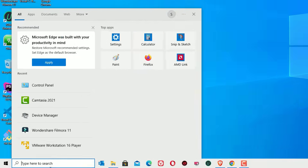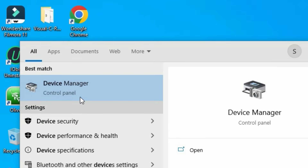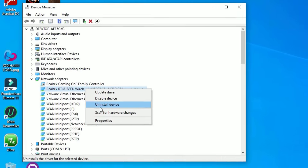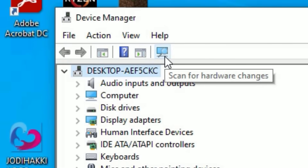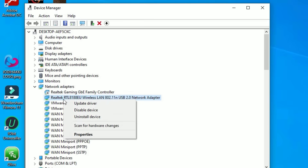Go to the Windows search bar and search for 'Device Manager.' Open Device Manager from the best match result. Make sure you have the wireless LAN driver installed. If it is not installed, right-click on it and select 'Uninstall device' and confirm uninstall. Then click the 'Scan for hardware changes' icon — it will automatically scan for missing drivers and install them.